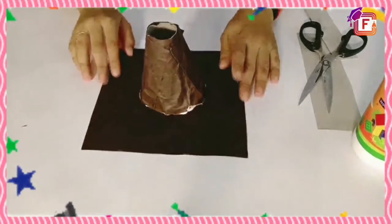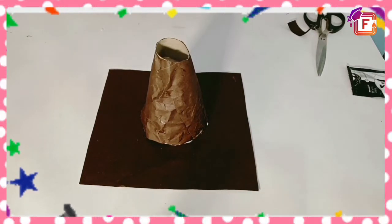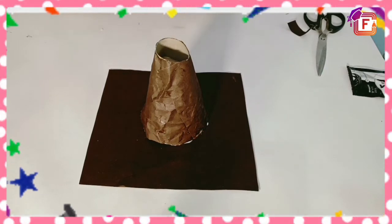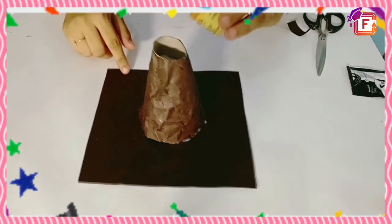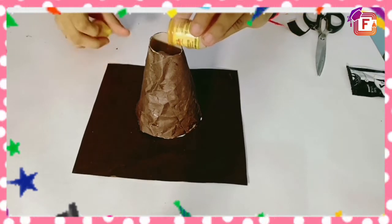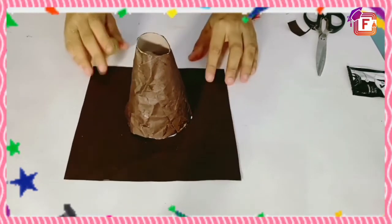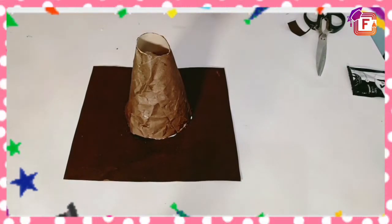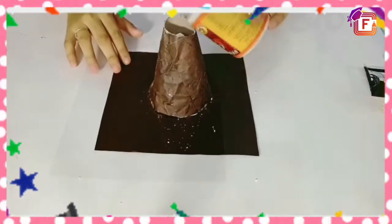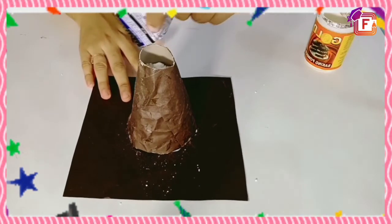Now it is time for an experiment. First, what we have to do is put yellow colour or red food colour — whichever colour is available to you. I am putting this colour. Then you have to put baking soda into it. After adding baking soda, I am adding shampoo. You can also use a dish wash liquid.